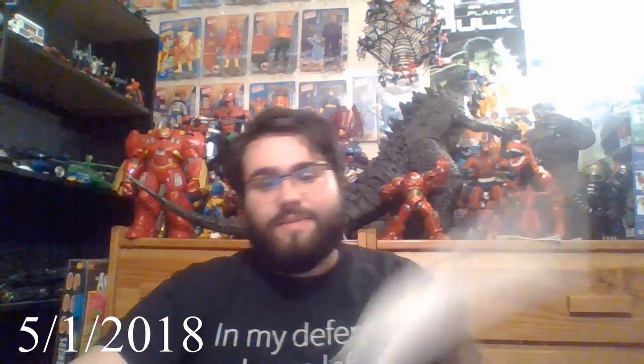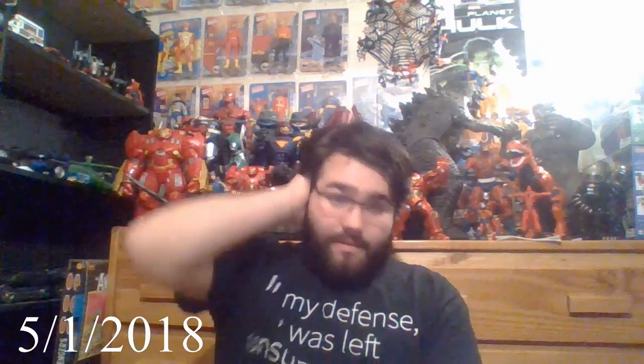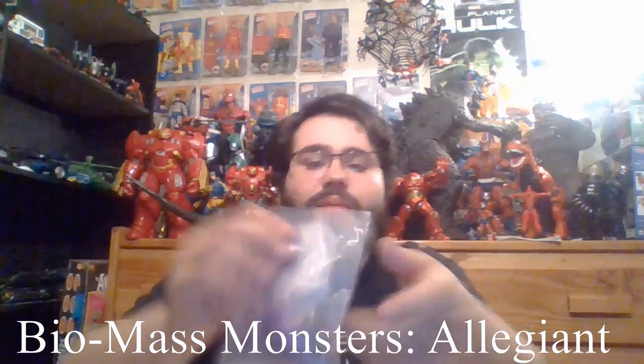Today is May 1st and I didn't expect a package to come in. I'm still super sick actually, but push through. I'm still editing the video for April but we're in May, going to start this off with a bag. So what this was, something I ordered kind of last minute.